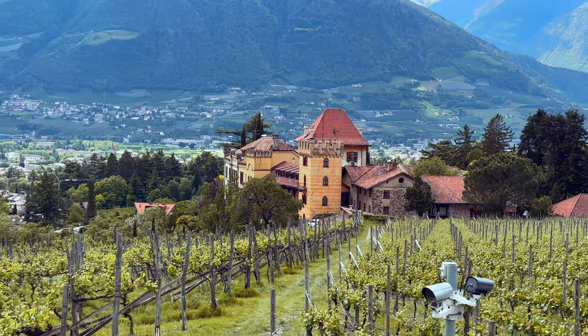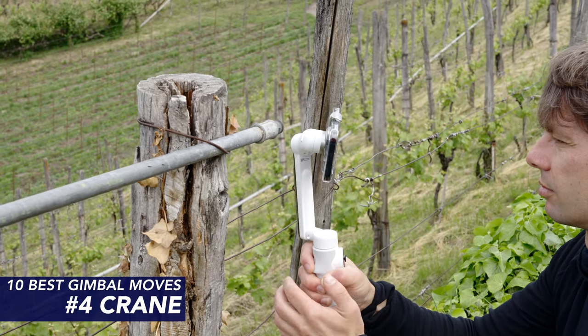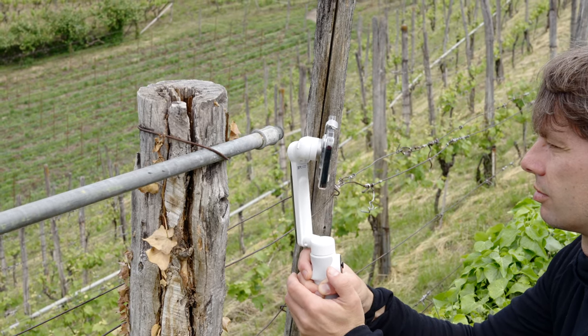We've seen that the pan is great for doing a revealing shot — that is, introducing a scene. But perhaps even better suited for a revealing shot is the crane shot. Here you move your camera from bottom to top.